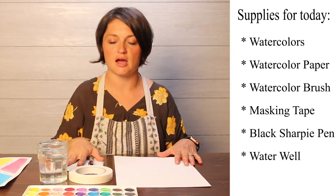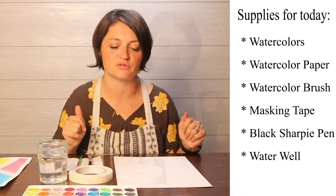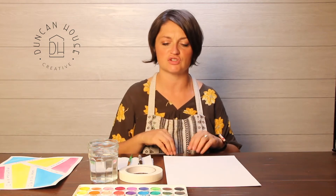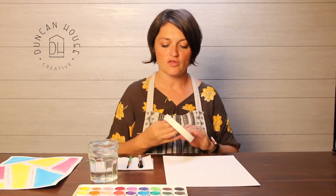You'll also need a watercolor paintbrush, a Sharpie pen, and a paper towel. You want to be on a hard surface — you don't want to do this on carpet or anything like that. You want a hard surface to do this project on.